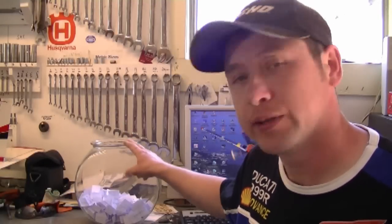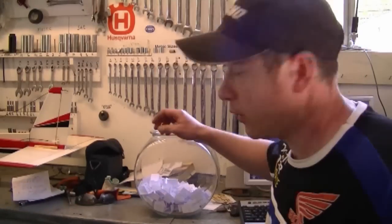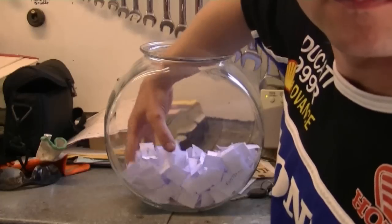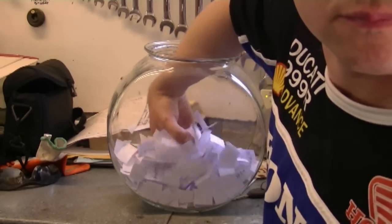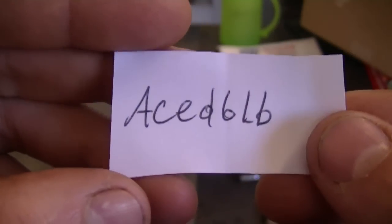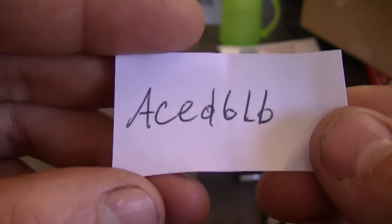It's finally time for the draw. I've got all the names that have been entered into this bowl here. Let's start with the first one. The first winner is A-C-E-D-B-L-D. If this is your YouTube ID, you have won yourself a new spark plug gap tool.